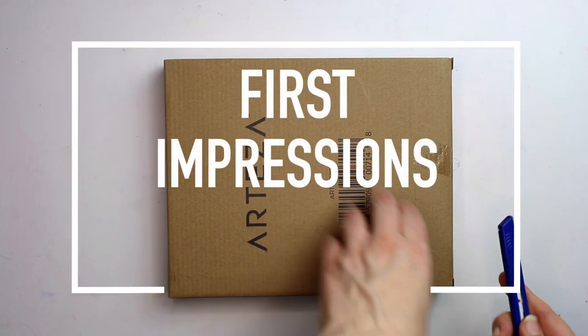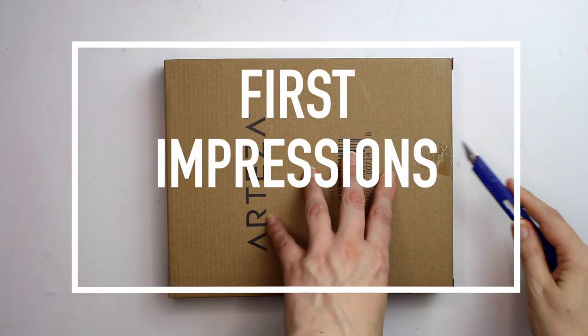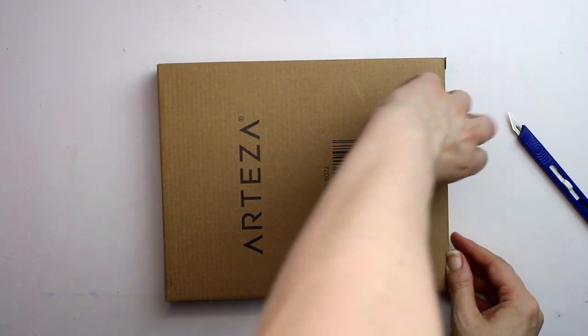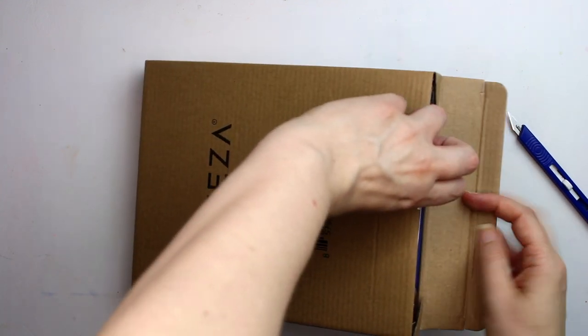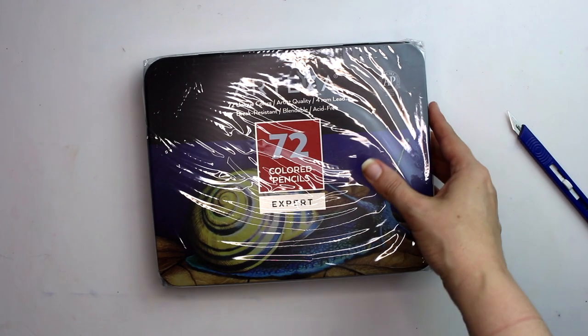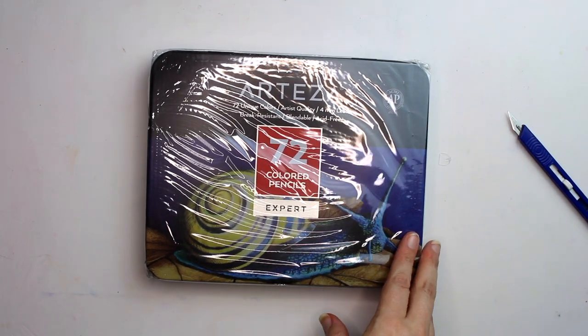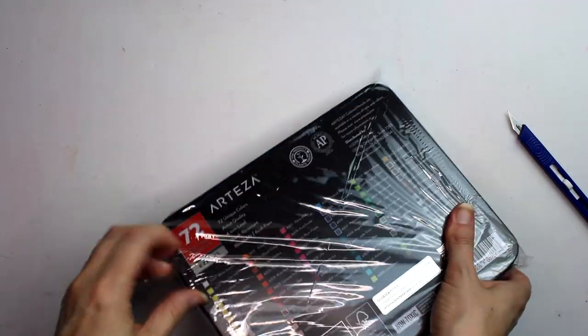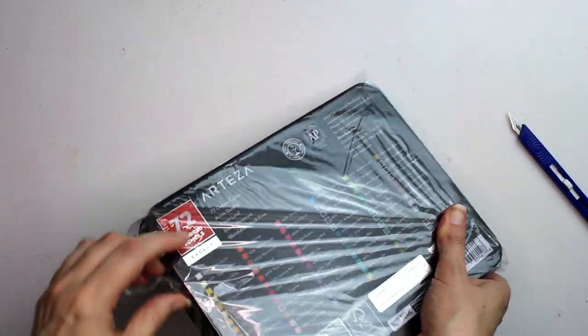I've been so excited to try these Arteza Expert pencils. I've heard lots of things about them, some good some bad, and I wanted to try them for myself. I can't believe that I got these 72 pencils for £20.99 from Amazon — what a great price, so that's one tick straight away. That means per pencil they're 29 pence each, which is incredible. In the US they're $26.99, which means they're 37 cents per pencil. If you'd like to find out the price for your country, please click on the link below.